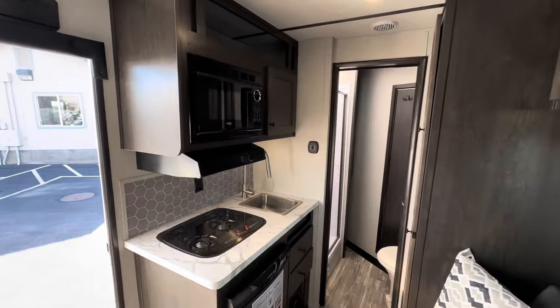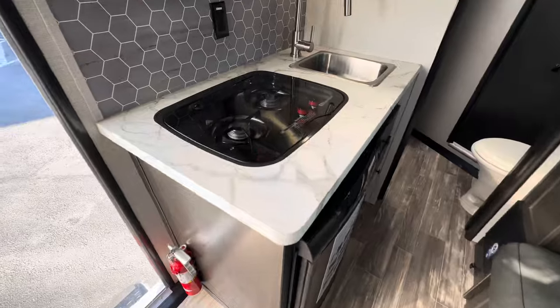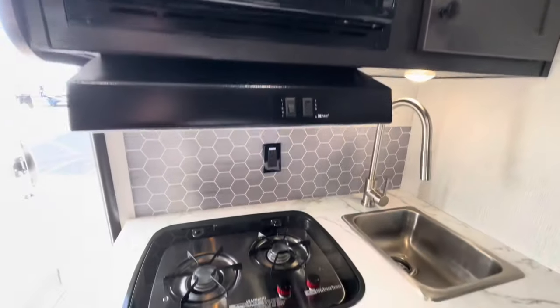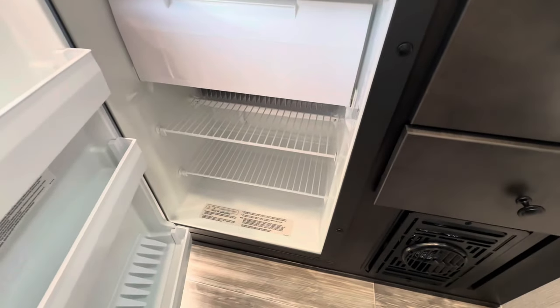Then on the left once you enter through the camper door, you've got the stove top, nice sink, microwave, and the refrigerator with a little freezer.